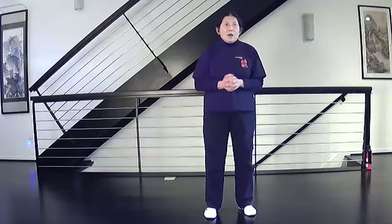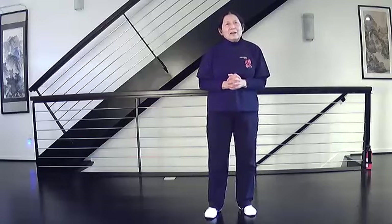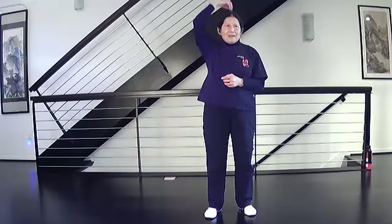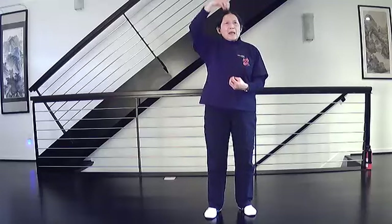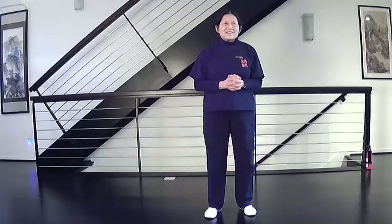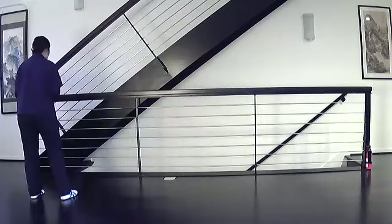So as our warm-up, we're going to do the third section, beginning with cross-hands. I'm going to turn around and do the same direction as you. As we're doing it, I want you to think about keeping your head up. Basically, expand your spine, and you'll find that it helps your form a lot. If you have any questions at the end of the practice, we'll work on whatever you want to work on. So let's start with cross-hands.